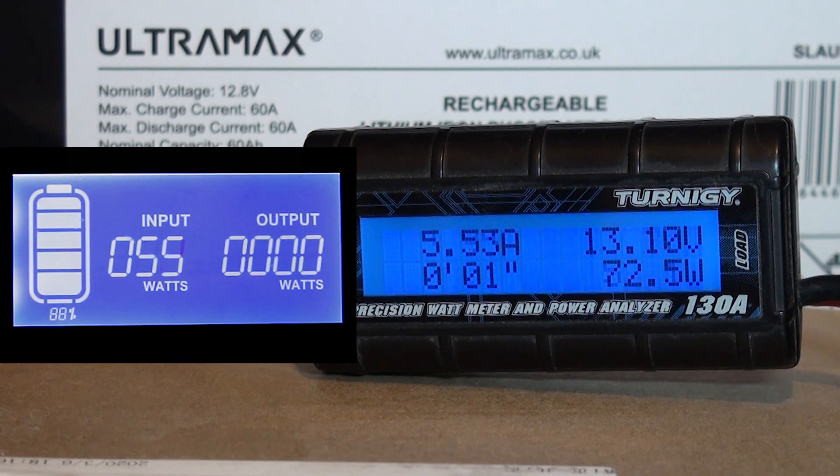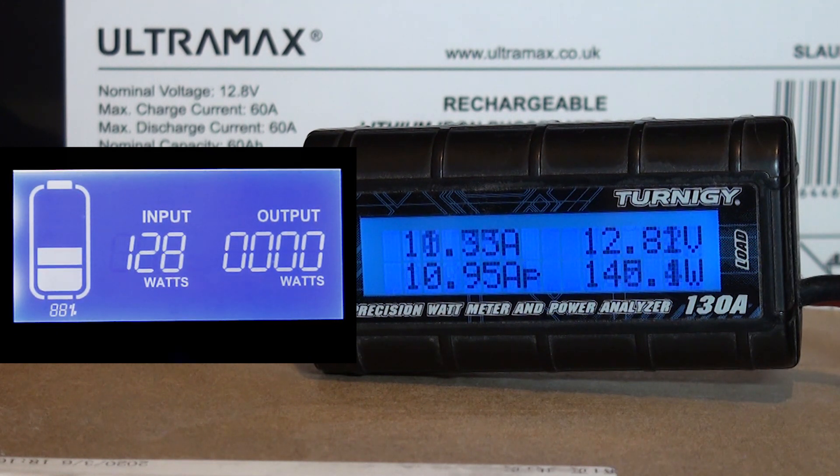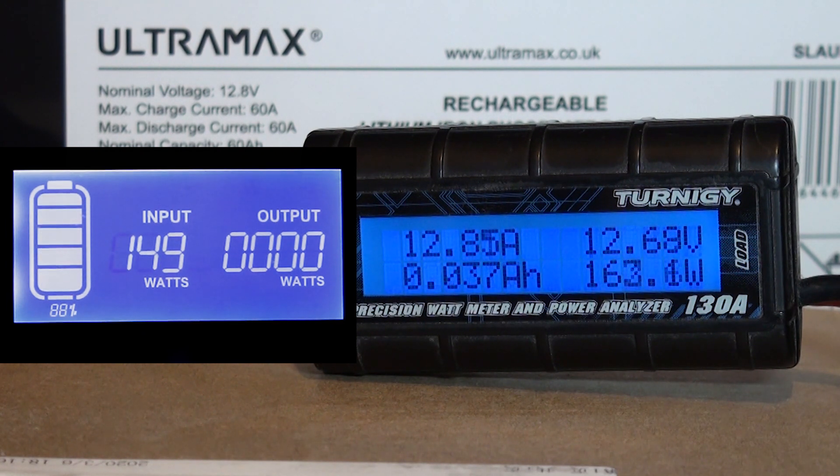Here we go — wow, look at that. It looks kind of like a speedometer, how cool is that! It looks like it's now finding the optimum charging amps and starting to settle down.